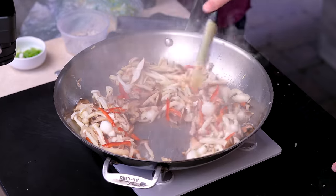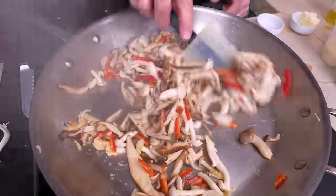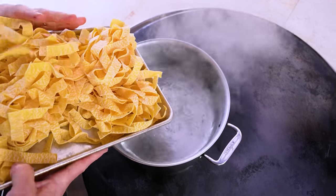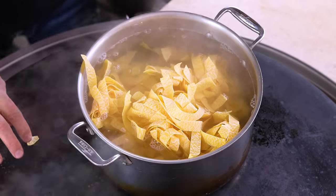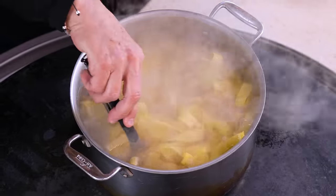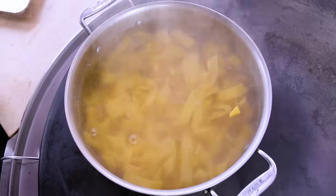We're starting to get some color on these mushrooms. This is the time for us to put our pasta in the water. Boiling salted water — in goes the pappardelle. We'll take some tongs and make sure everybody's in. This is going to get about five and a half, six minutes — just follow the package directions. Leave that alone and get back to our mushrooms.